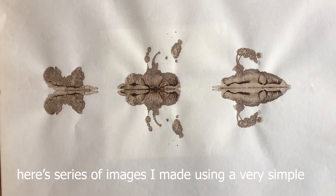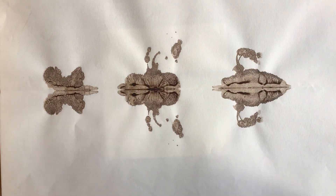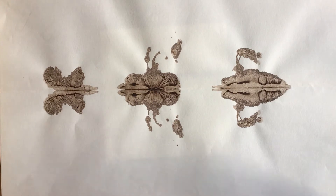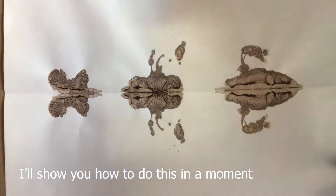Here's a series of images I made using a very simple printing process called klexography. It doesn't require any skill and doesn't require any specialist material. All you need is some paper and some ink. I'm going to show you how to do this in a moment.